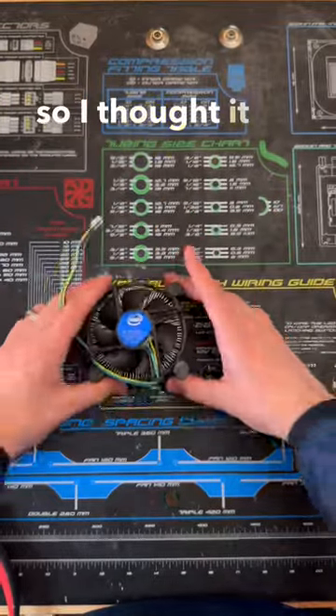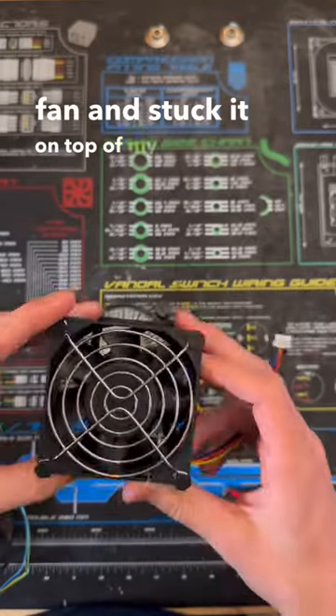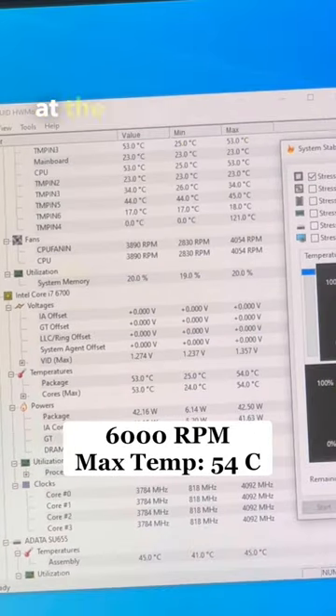The Intel stock cooler wasn't cutting it, so I thought it was time for a little bit of a modification. I cut off the stock fan and took a 6000rpm industrial fan and stuck it on top of my heatsink. By doing this I was actually able to drop the CPU temperature under a stress test by 7 degrees Celsius, however this came at the expense of my ears.